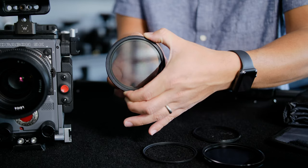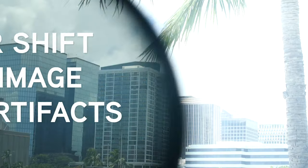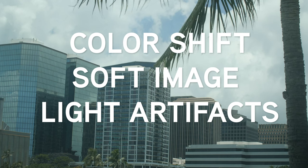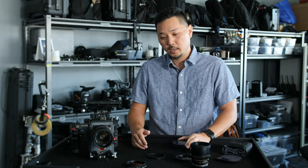For years we've used these variable ND filters. For a while they worked well, but they've caused too much degradation in the image because they're based off of two polarizers and you get weird light diffractions and reflections because of it.